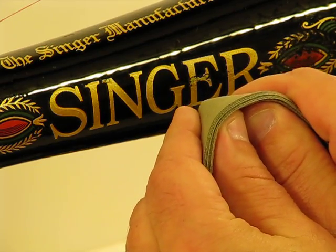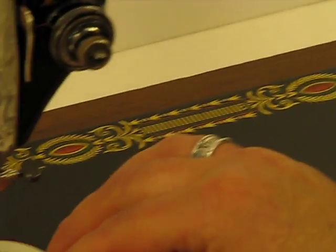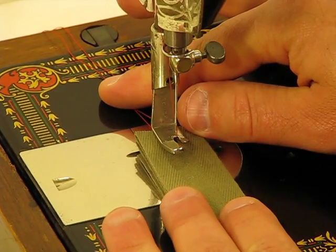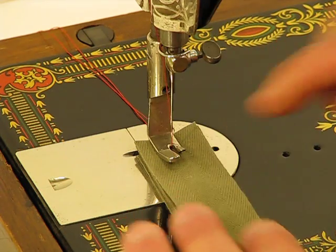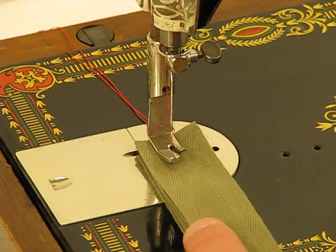That is, unless the machine has been serviced properly. Follow me down to the needle and watch what this incredible 66-1 does with a task that would really embarrass even some of the motorized big-boy Singer machines. The presser foot is down — eight layers of this very difficult canvas binding tape — here we go.